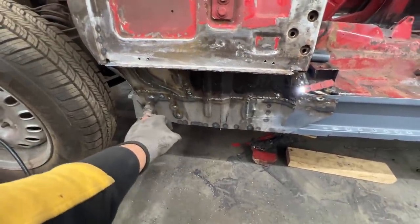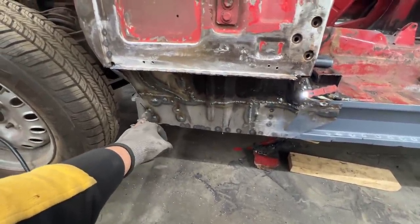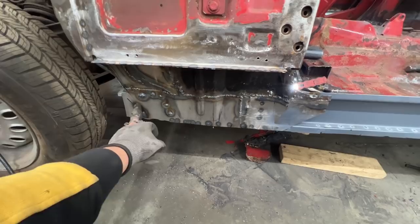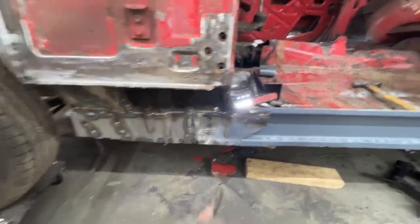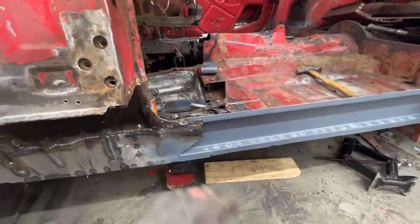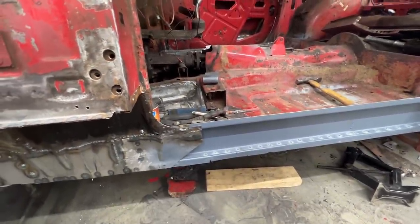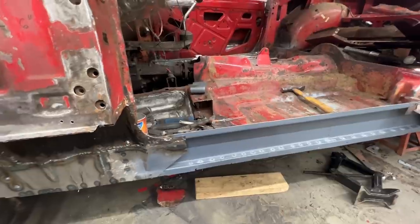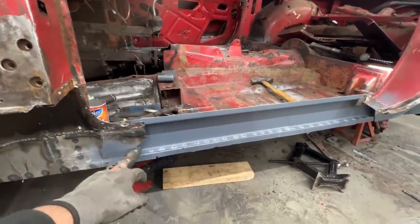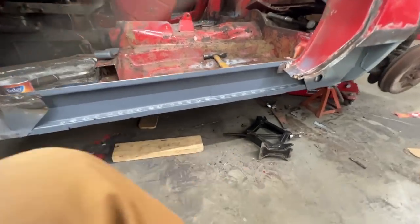Now I have to grind them a little bit. Some are not in the way, but these I have to grind. Underneath we're fine; here and here I need to grind a little bit. And we're all good. Next we're going to build the strengthener.